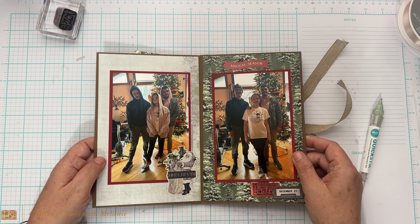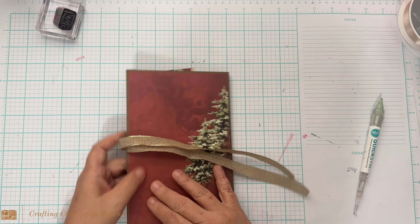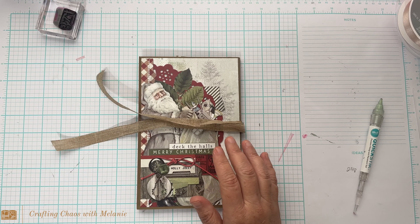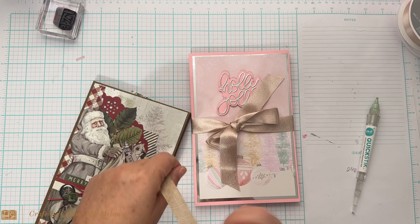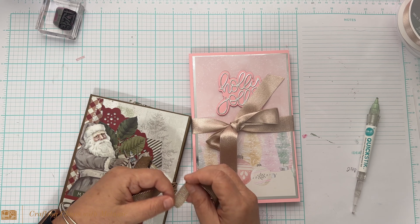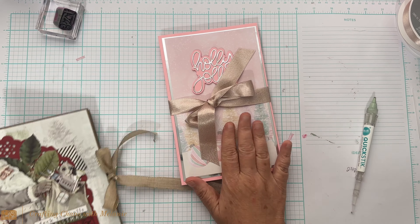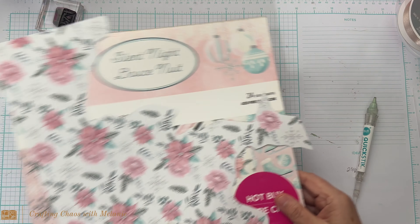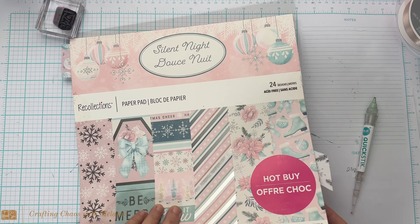If you are a non-traditional Christmas junkie like I am — I make pink cards every year — I love pinks and purples, I think they're gorgeous. So this is definitely a pink theme. All I did was cut the Holly Jolly out, put it on foam, and I wanted to keep this album simple so you can see how easy it is to make. It turned out so pretty — anybody would love to get this. I did four by six photo spots here.